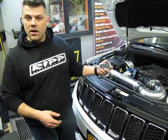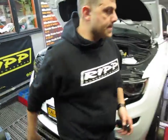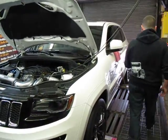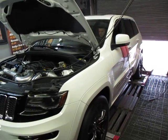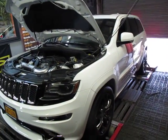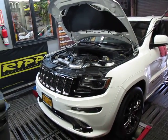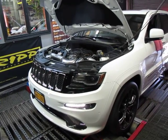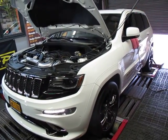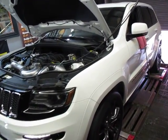This bad boy is strapped down on a dyno. I want to make a pass and show you what she does. Okay, let's go.